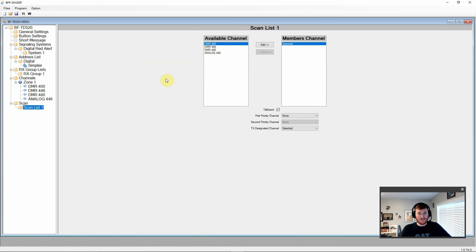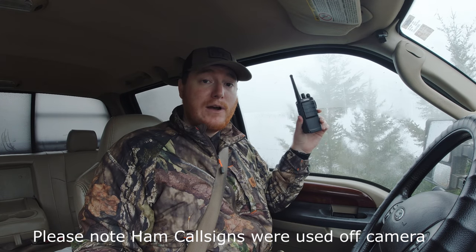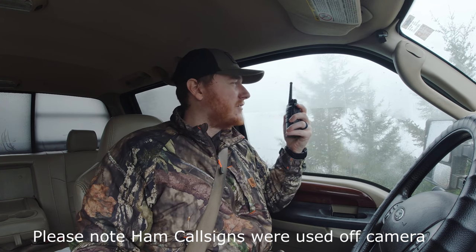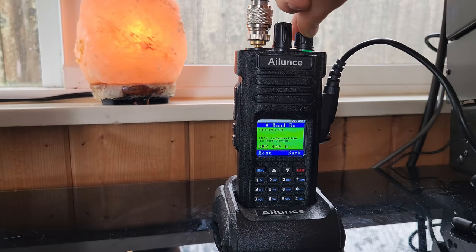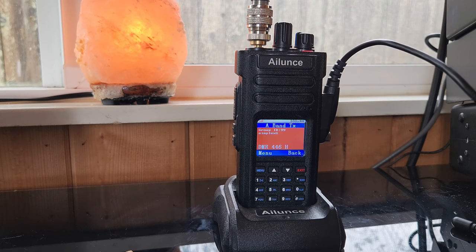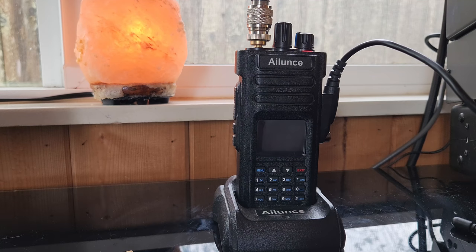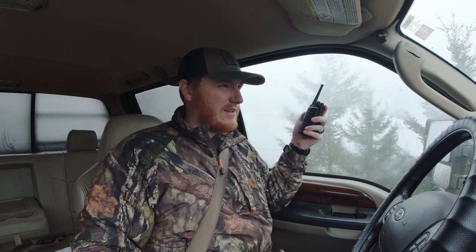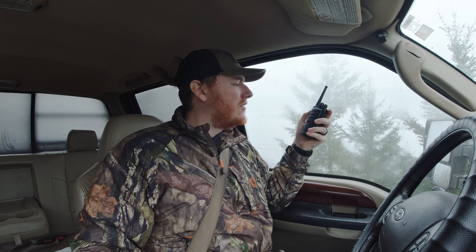Out in the field now, testing the 520 on DMR channel for a long-distance range test. Testing 1, 2, 3 on the 520 on DMR — copy great, nice clean digital audio, full quieting. Definitely louder audio levels than analog, but sounds great. The other station comes back with the same report — great, clean audio, full quieting, louder than analog.